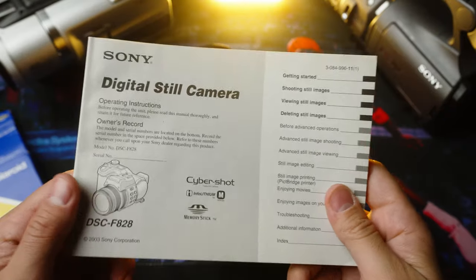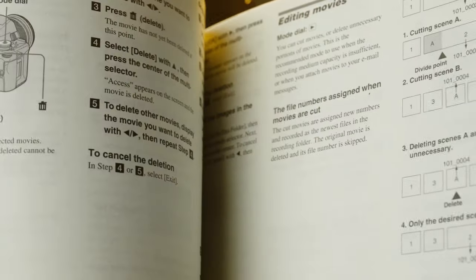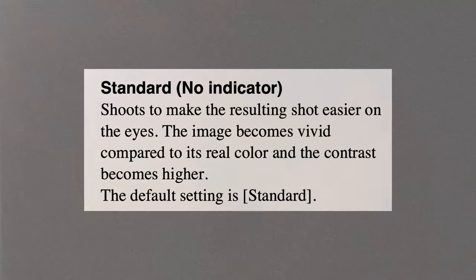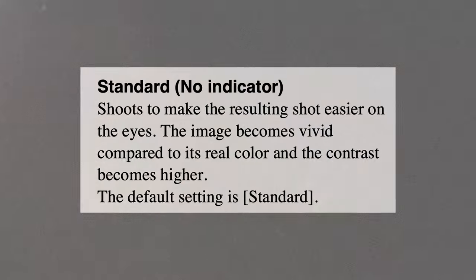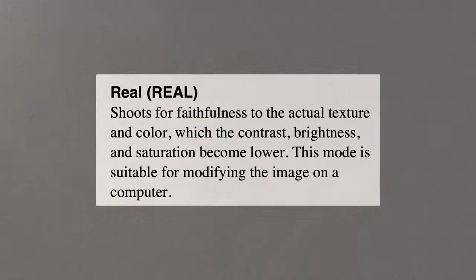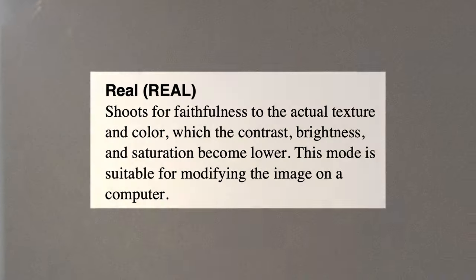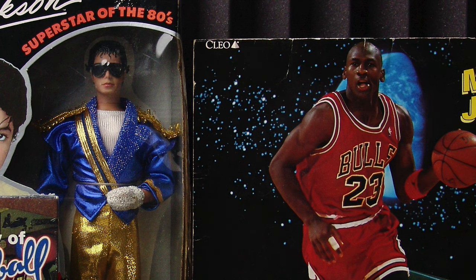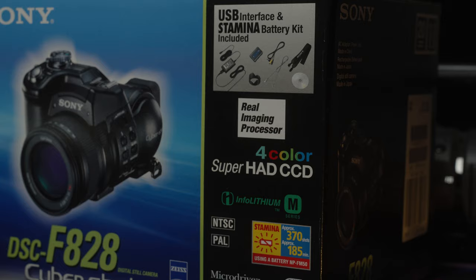Let's take a look at the manual. This camera has two color modes: standard and real. Standard shoots to make the resulting shot easier on the eyes — the image becomes more vivid compared to its real color, and the contrast becomes higher. Real mode shoots for faithfulness to the actual texture and color, where the contrast, brightness, and saturation become lower. This mode is suitable for modifying the image on a computer.